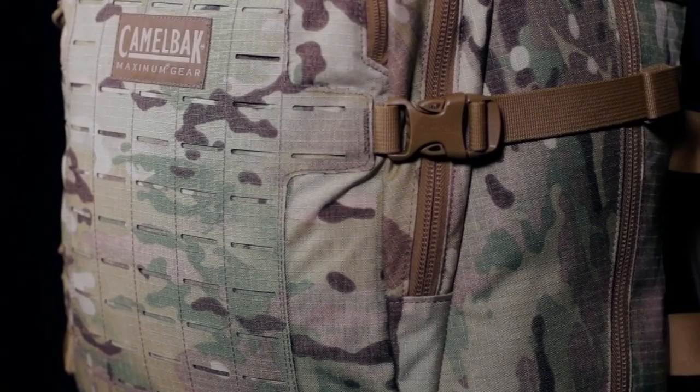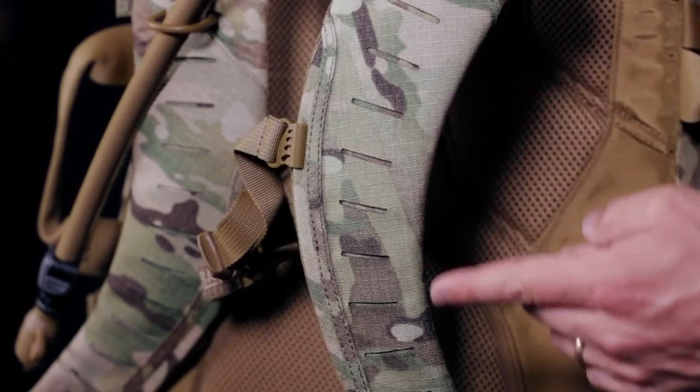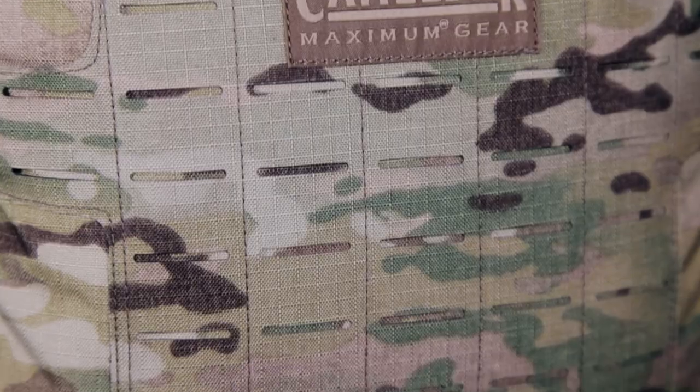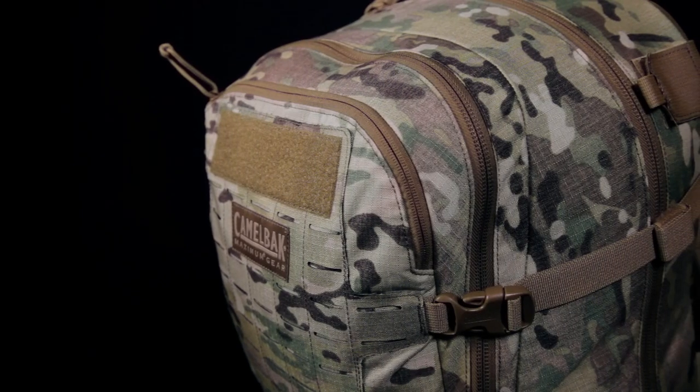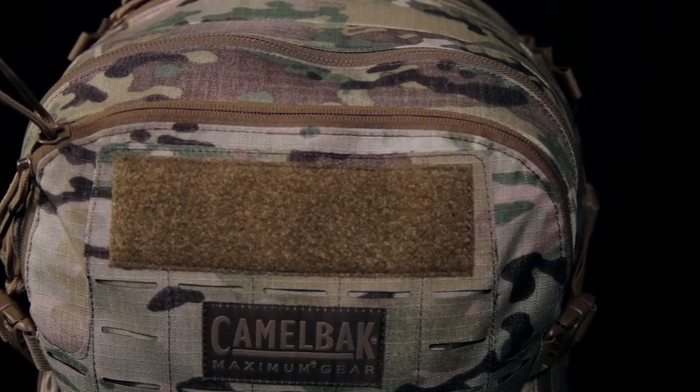They are also both equipped with composite MOLLE panels on the face and harnesses. The innovative composite MOLLE construction is tear resistant to prevent any possible ripping or tearing. It reduces bulk and provides sleek low profile attachment points for pouches and gear.